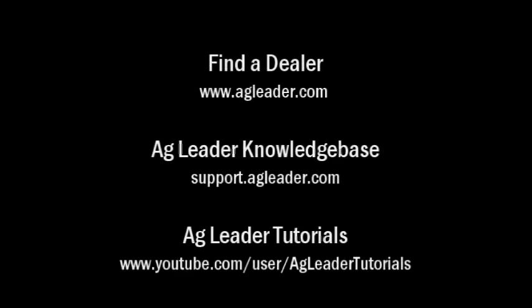For additional resources, visit the AgLeader knowledge base at support.agleader.com. To find an AgLeader dealer in your area, please visit our website at www.agleader.com and use the find a dealer feature located on the home page.